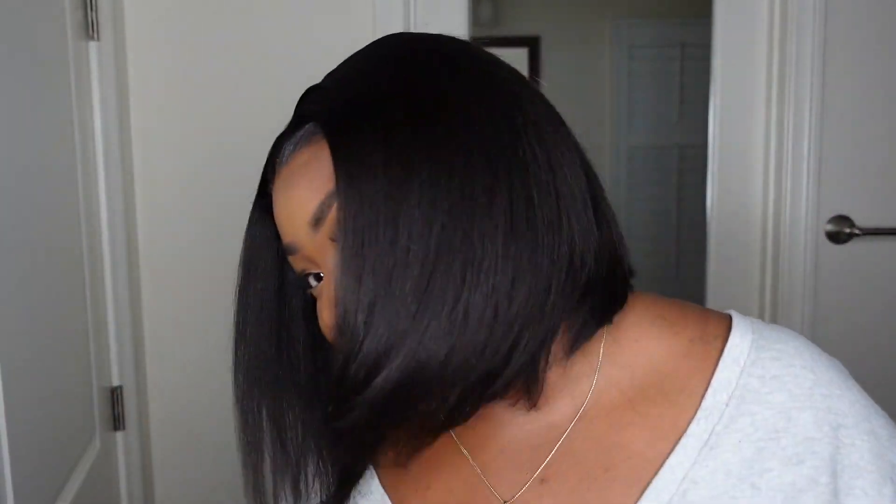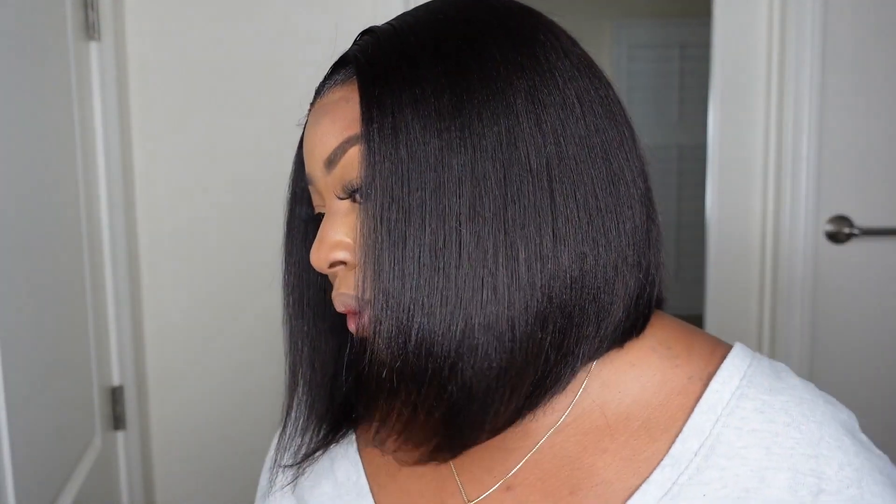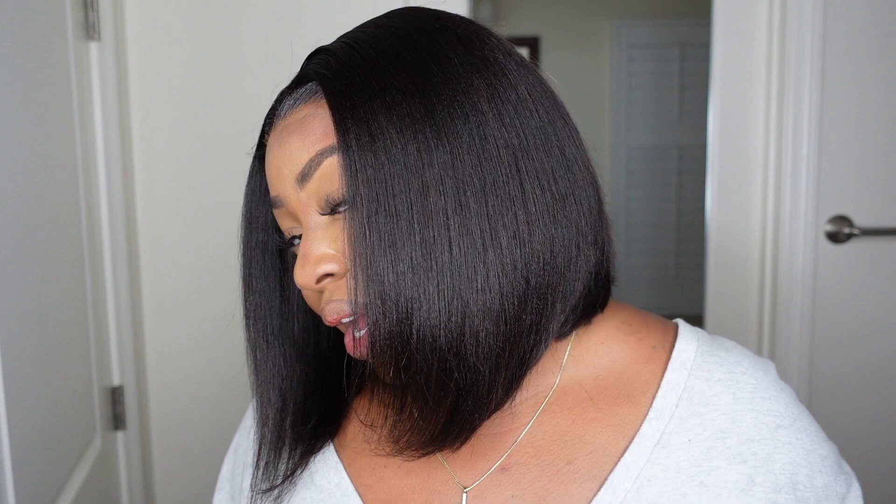Hey girl, welcome back to my channel. I'm Ashley Petunia for the first time, and today we're going with the bob. This one comes courtesy of My First Wig and she is a 12-inch angled bob. I love the fact that this one came with a beautiful cut — it's a yakki texture, so it mimics a wrap or just a natural style for Black girls, and I love the way it came out.